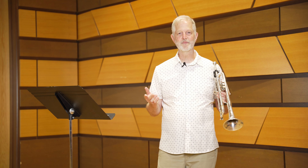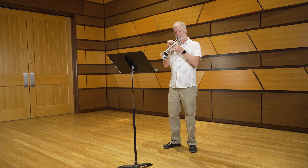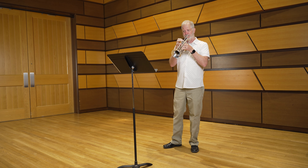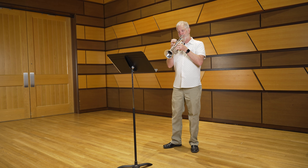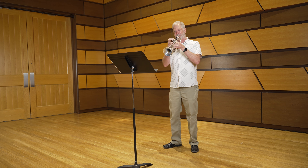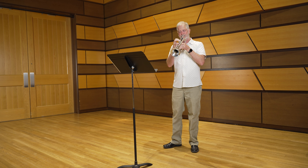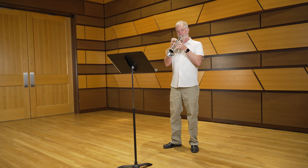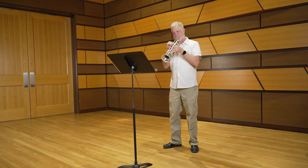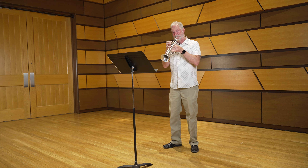Now I'd like to play the entire first excerpt, followed by the next one.